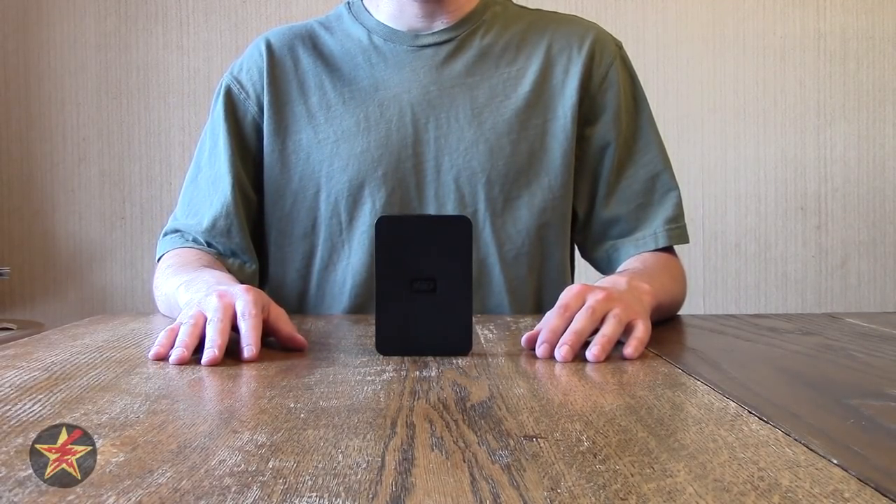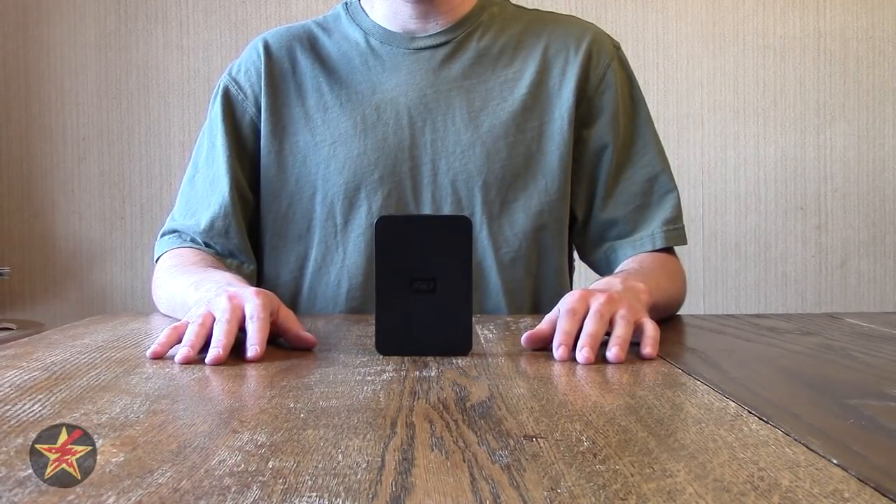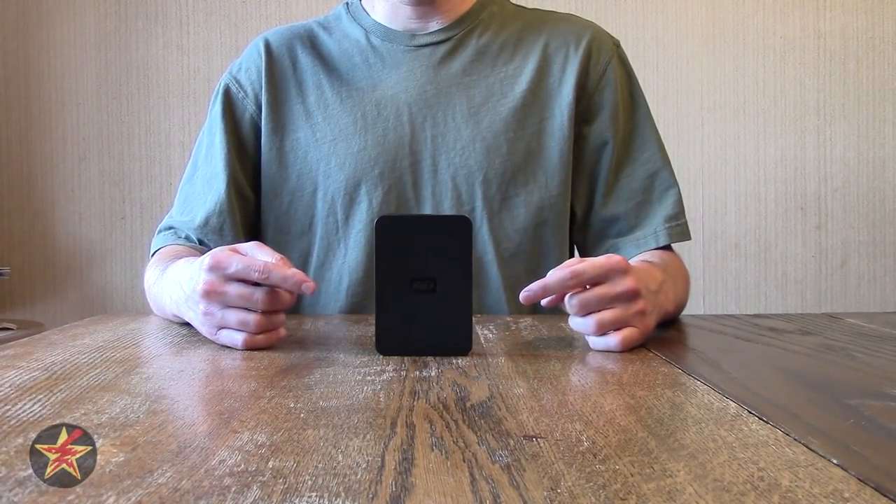This is the 500 gigabyte version, only because price-wise I didn't want to go into the terabyte, so I got this one here.